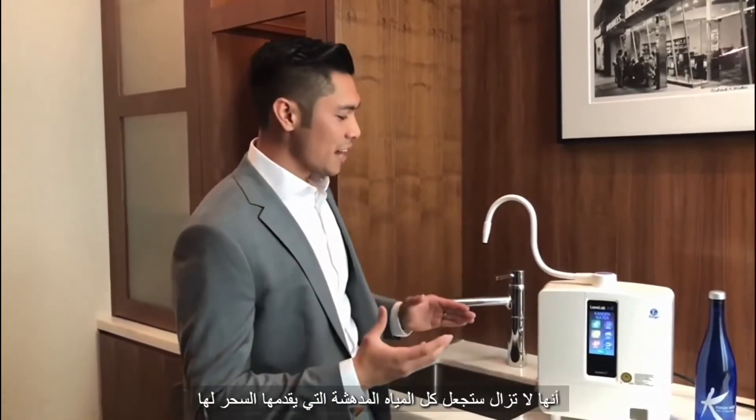It's touch screen, so it's actually very easy to use. The biggest thing that I like about how convenient it is, is that it cleans itself — it has a self-cleaning mechanism.